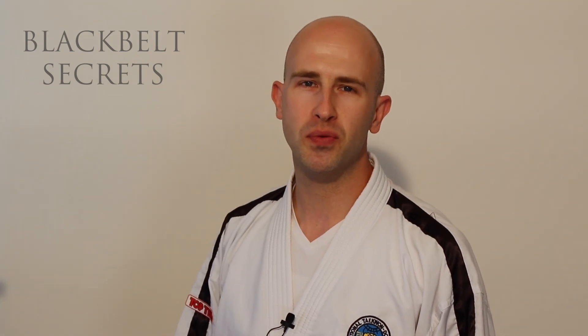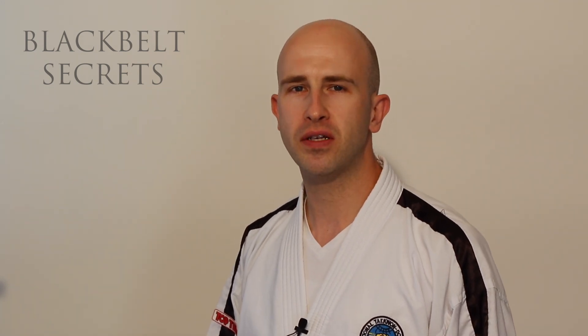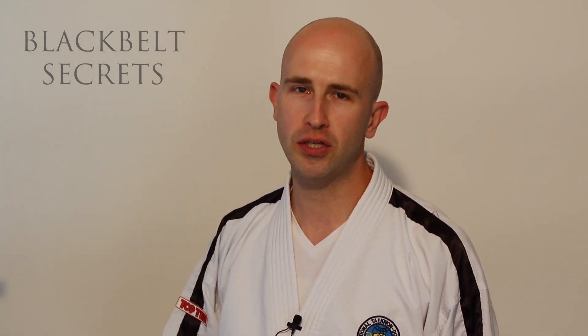Hi and welcome back to Black Belt Secrets once more. Today I have a video that will help you relieve sciatica while you sleep.